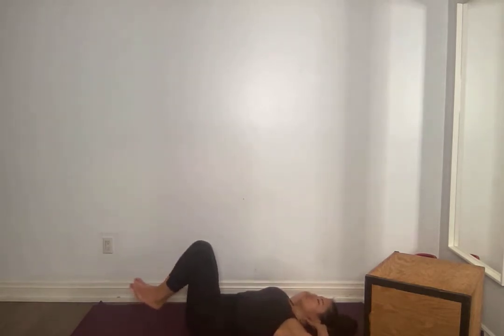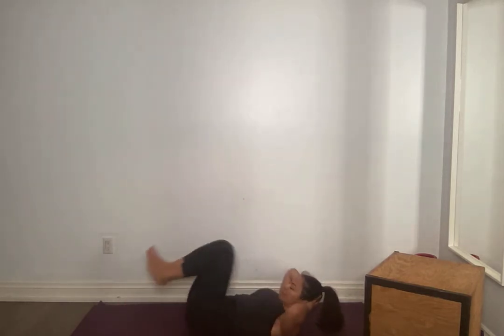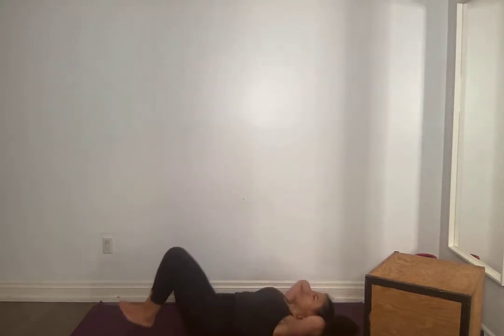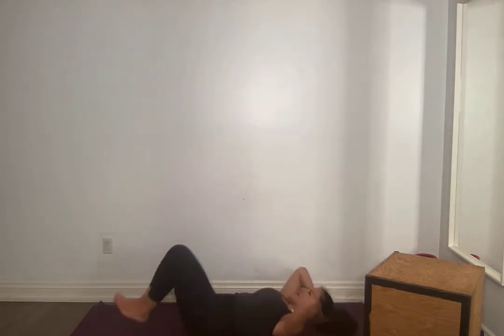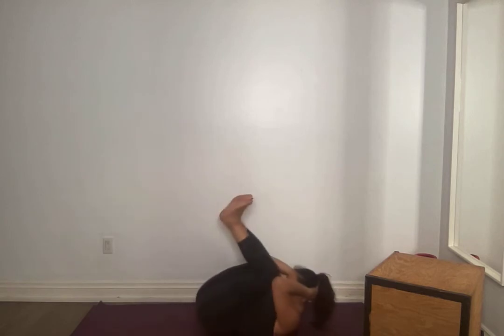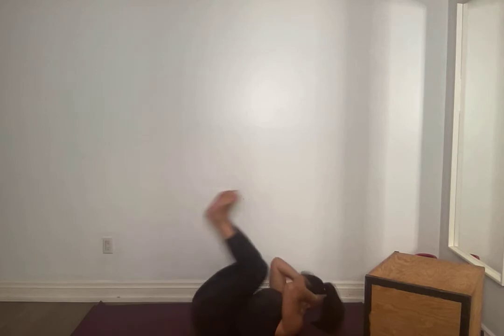Arms behind your head, let's go — add in the double. Heels tap, come on up. Only do the heel tap if you're able to keep that lower back glued. For 10, 9, 8, 7, 6, 5, 4, 3, 2, 1.